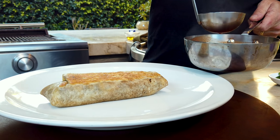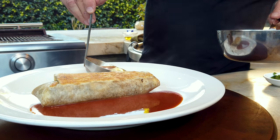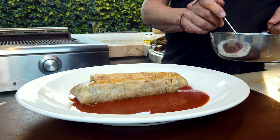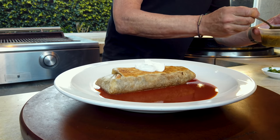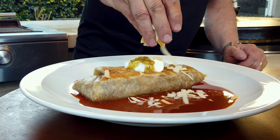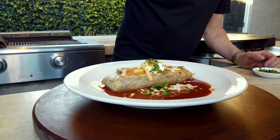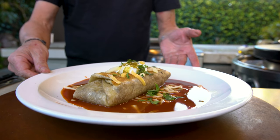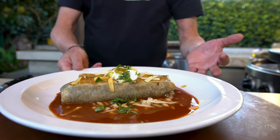We start by placing some of our amazing enchilada sauce around our tremendously delicious shredded beef and chipotle restaurant-style burrito. Then we add a little sour cream right to the top, a tiny bit more of the salsa verde or green salsa, some cheese — or in this case some queso. And we end with some cilantro. Look at it — it's like a model turning in place for you.